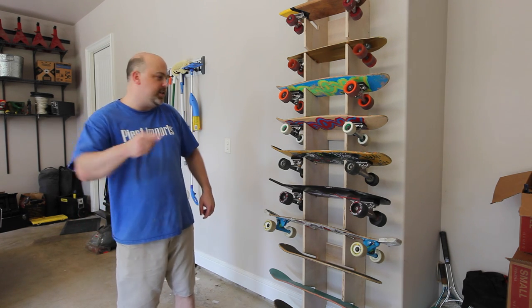Hey guys, it's Mike from the Geek Pub, and on this episode I'm going to show you how to make this awesome skateboard rack.